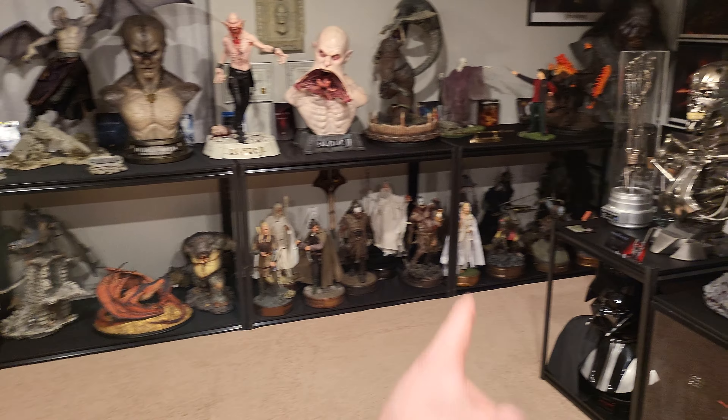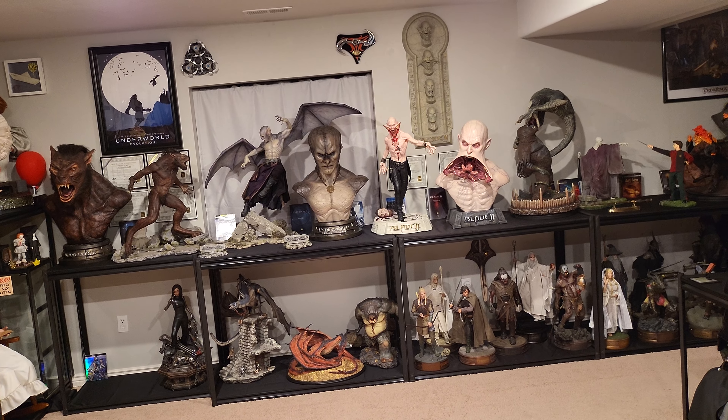Underworld pieces actually look pretty decent displayed low because the Lycan is looking up and Marcus's pose works that way too — better than Blade does down low. That could work, but then Godzilla vs Kong would need a mid-room shelf or another spot, which seems nearly impossible unless you moved Godzilla vs Kong to where Khaleesi is and found a different spot for Khaleesi and Witcher. You could put Witcher in the video game section, but Khaleesi would be difficult to place — just random thoughts.